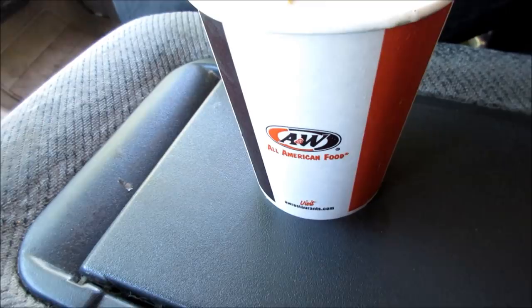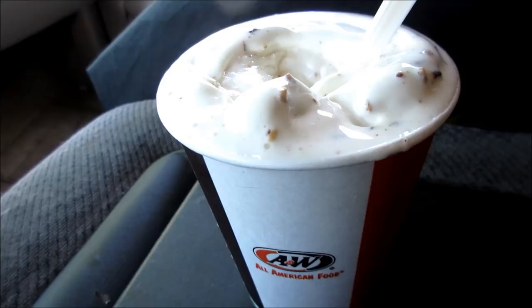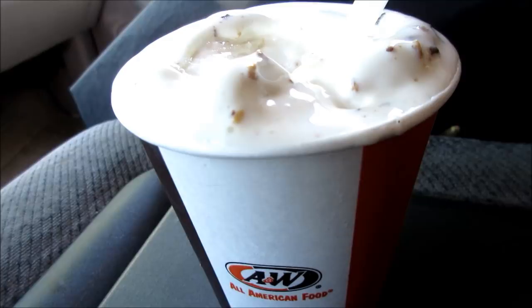Okay YouTubers, this is the Reese's Peanut Butter Polar Swirl. It has Reese's Peanut Butter Sauce, chopped Reese's Pieces Peanut Butter Cup, and vanilla soft serve. All for four bucks at A&W.